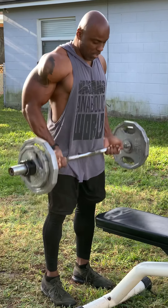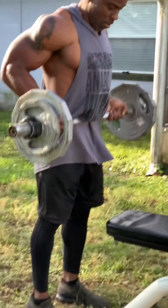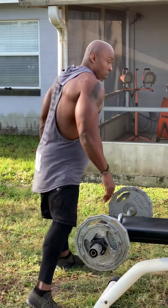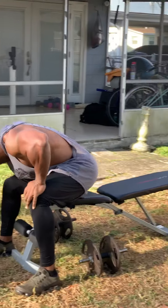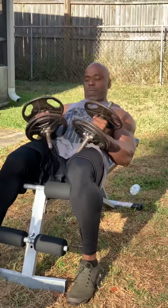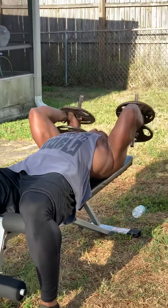Really squeeze that bicep with a contraction. We're going to go over here and do skull crunches with the dumbbells. I'm going to do this with a neutral grip, kicking back with that small head of the tricep.